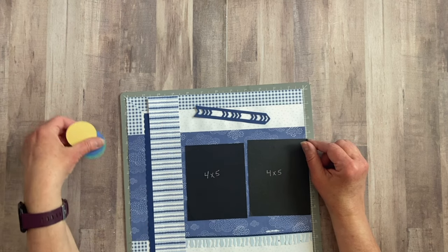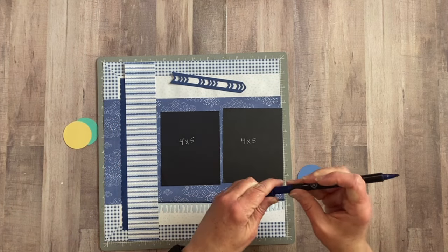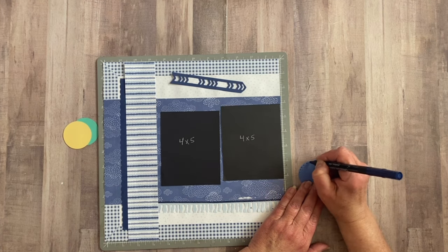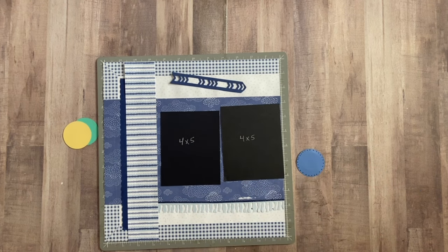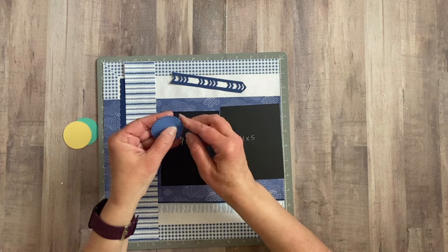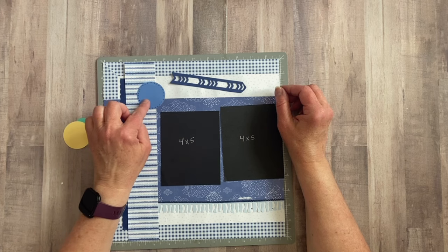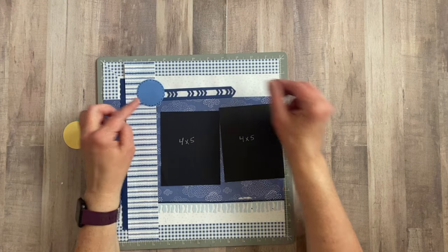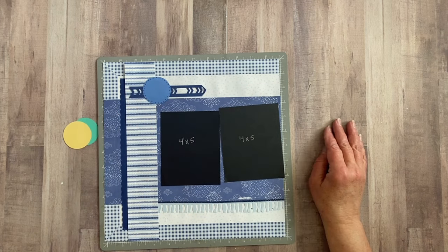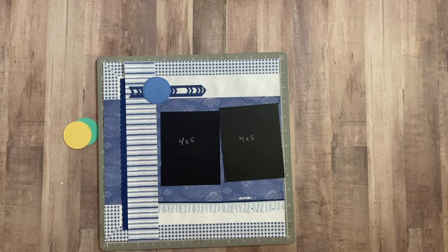I want to start with my cluster base — I have these circles here, so let's bring in one of those with the blue and our pen again. We've used our pen now three times. I'm going to go around the entire circle like I did before, and you'll see how it just pops the circle out and makes it a bit more eye-catching. I'm going to put that right here in this awkward corner — I like to put clusters in these awkward corners. We could even have our arrow coming out like this. I found a home for the arrow — I like it like that. The arrow has now become more of a cluster base, bringing in that direction and the cute little chevrons.